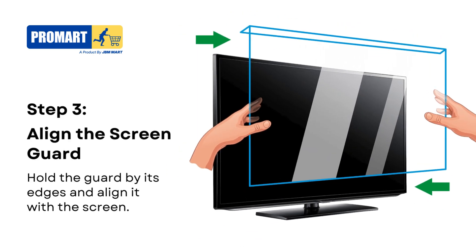Step 3. Hold the screen guard by its edges and bring it close to the TV screen. Align it carefully with the edges of your TV, making sure it is centered and ready for placement.